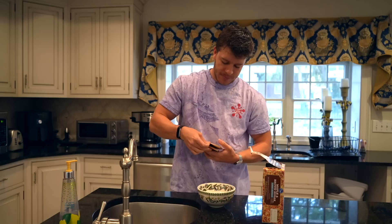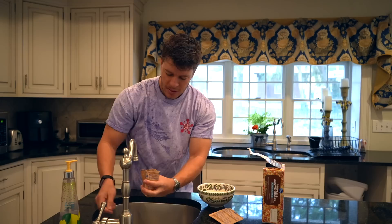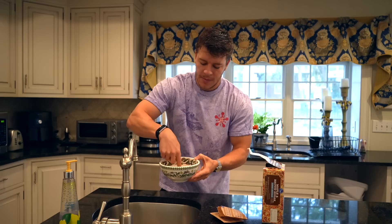I'm doing two packets, so it'll actually be a little bit more, closer to a cup and a half of water as well as two and a half minutes. I've found that if you take one of these packets and fill it all the way up to the top rather than the one-packet line, it is enough water for two packets. Give that a quick stir and this will go in the microwave for two and a half minutes.